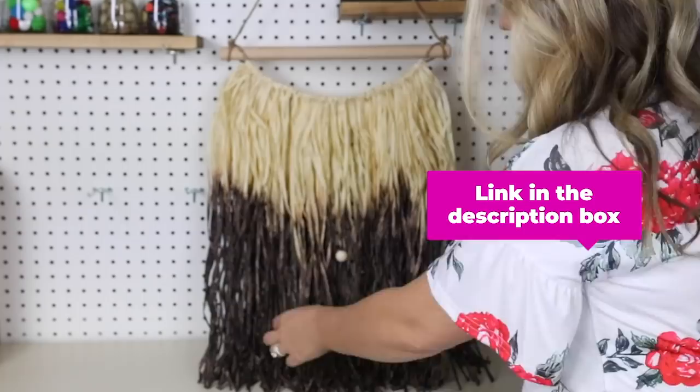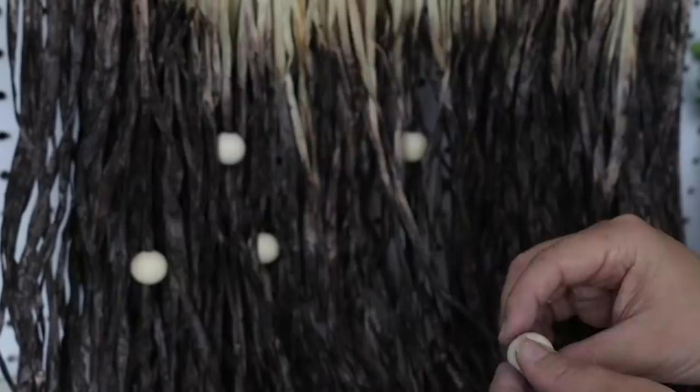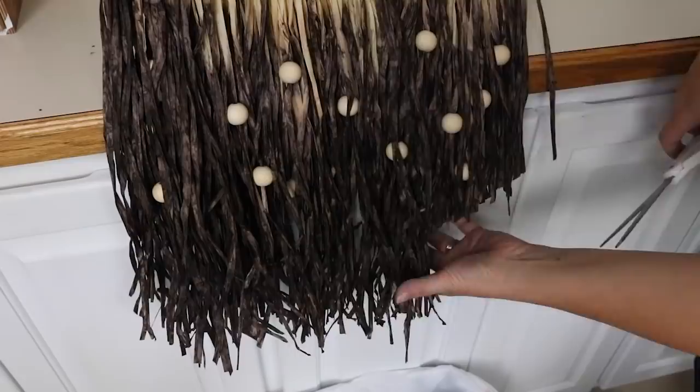I decided to add some beads that I picked up on Amazon — I'll link them below. I just strung the beads onto the wall hanging; you can put as many or as little as you like. I just think it gives it a little something extra. Here's a look at how my wall hanging turned out.